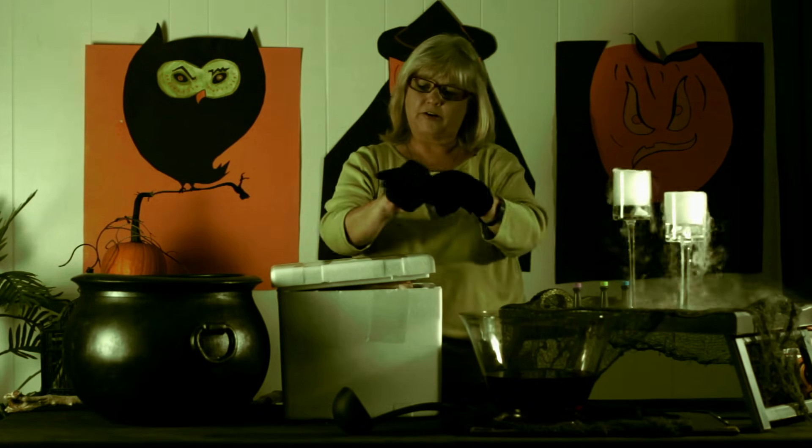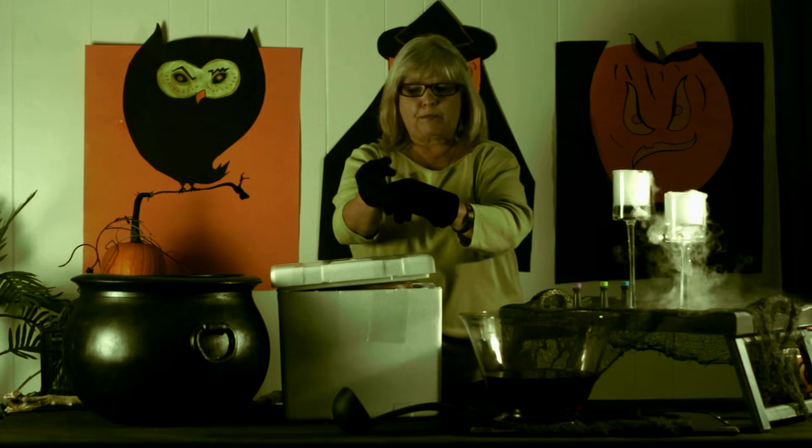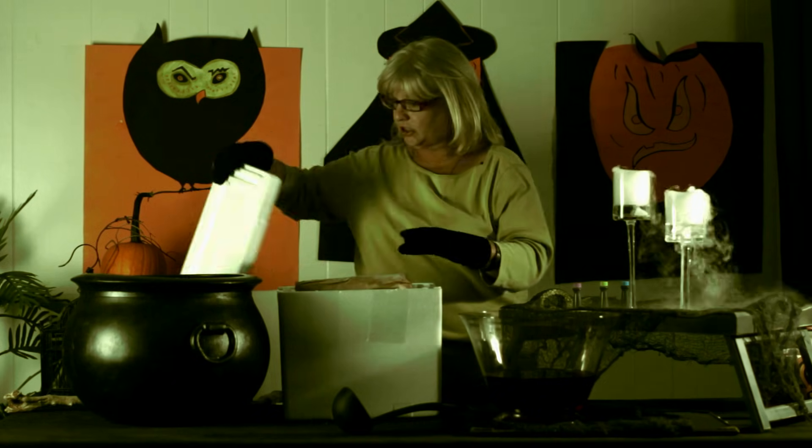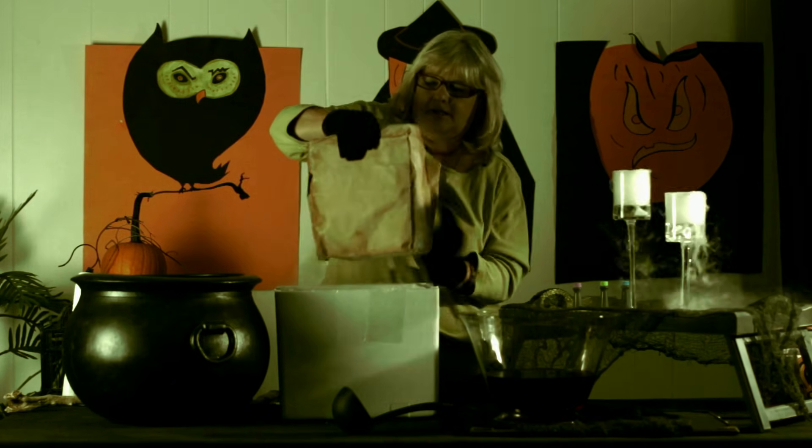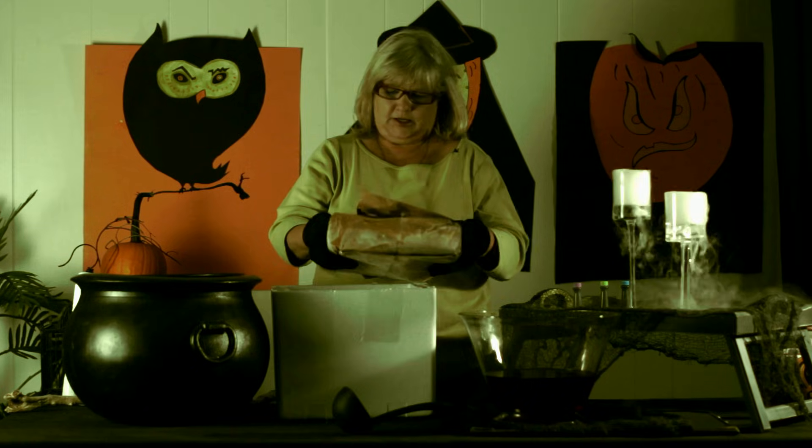I buy my dry ice at a commercial vendor. It's about a dollar a pound there, and you're going to pay much more than that in the grocery store. This is a 10-pound block, and that's enough for my demonstration today.